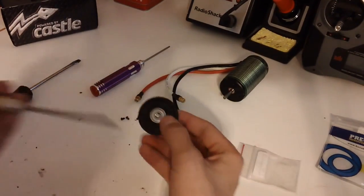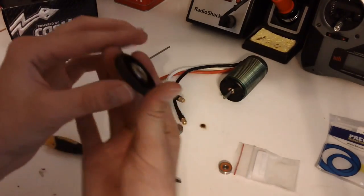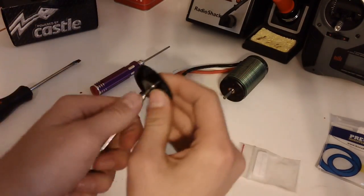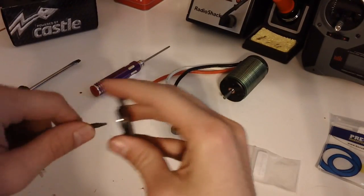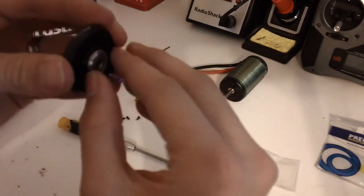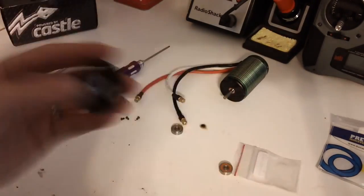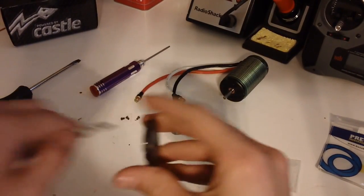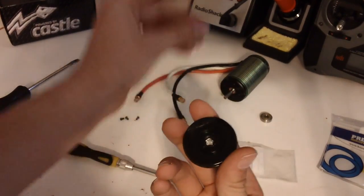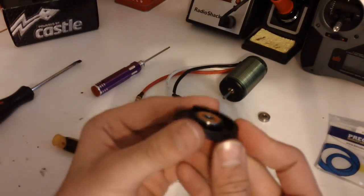Put the motor to the side for a second. Some motors have this bearing get stuck in there, but just pop it out a little bit and it should pop right out. If not, just give it a few more wiggles and it should fall right out. Here's the old one — pop the new one right in just like this. Angle it and it should push right in and be nice and flush.